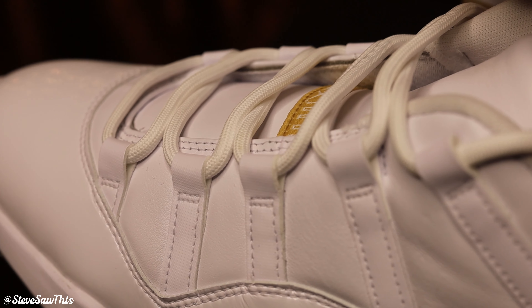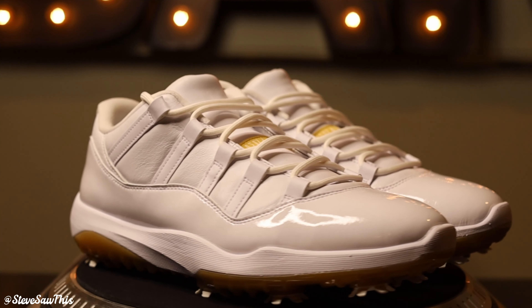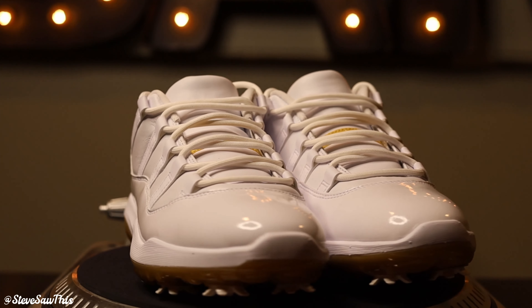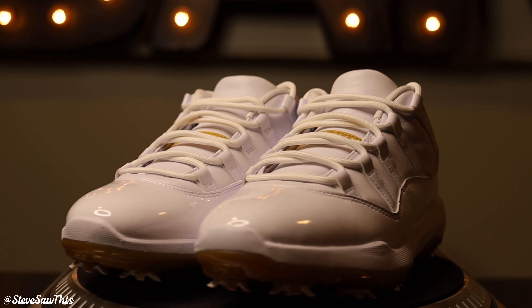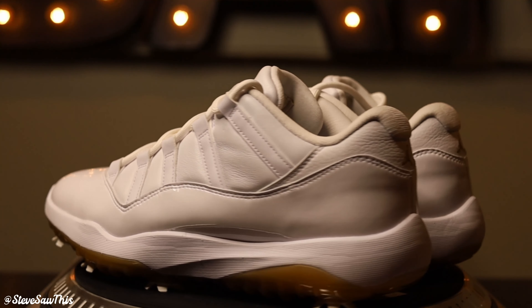All in all, if you're one of those rare crossover people like me — a sneakerhead who's also a golfer — and you want something to stand out on the course, these are probably the coolest shoes to do it in. There are plenty of great-looking golf shoes out there, but nothing is like a Jordan 11. For the longest time I always thought the Jordan 11 would lend itself well as a golf shoe because of the patent leather wrapping around the bottom — it's got that classier look that just seems ready-made for the golf course. I've seen Jordan 1s and other Jordan sneakers made as golf cleats before, and none of them quite hit as right as this one.